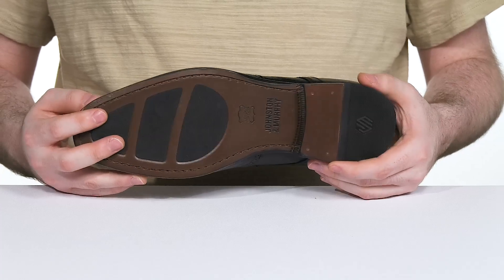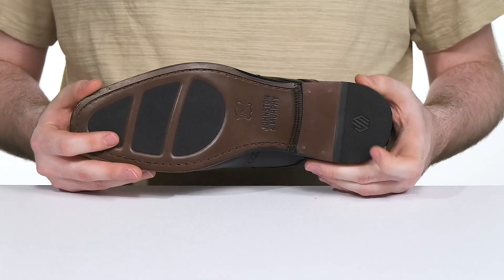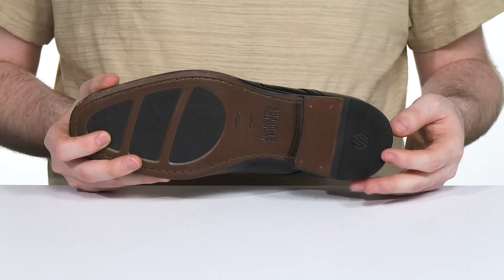Underneath it has a leather outsole with some rubber inserts, adding some grip in the toe and the heel, using a stacked design for a boost in height.